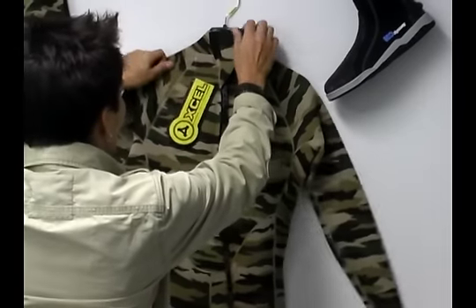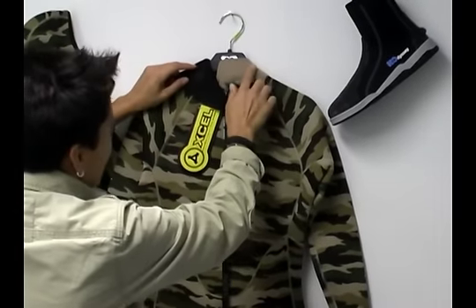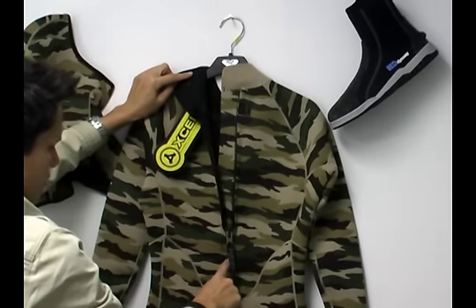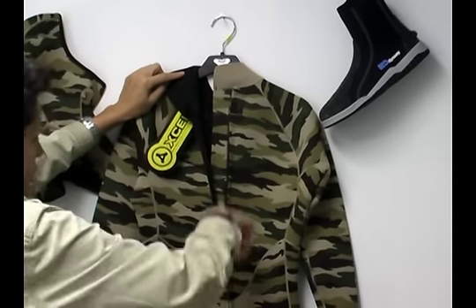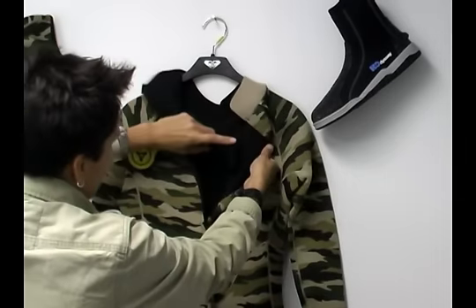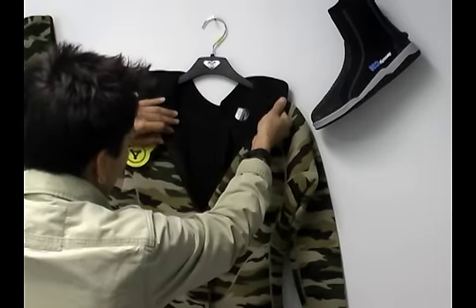Turning the suit over, you've got a nice adjustable collar. You've got a three-quarter zip, which actually means that you get more stretch out of this wetsuit with the shorter zipper. You've also got a nice key stash pocket here.